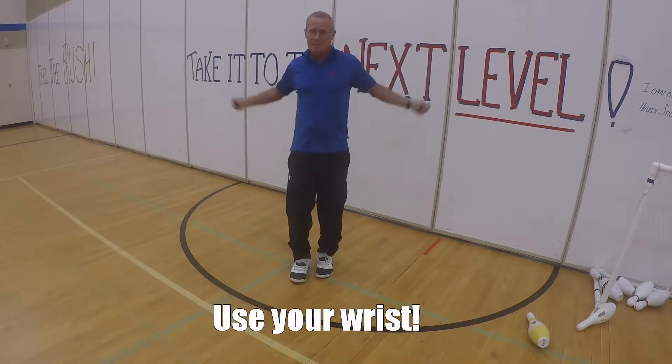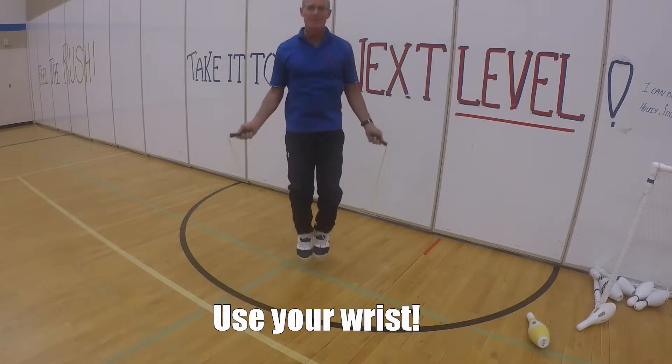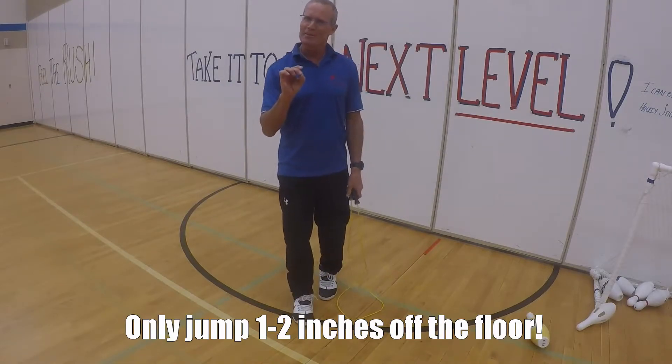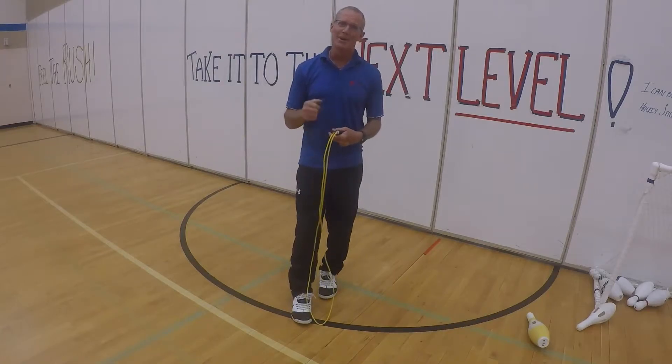So start like this — big arm circle. Not big jumps. Maybe an inch or two off the ground, that's all you need to jump. If you're jumping higher than that, you're going to wear yourself out.